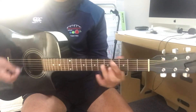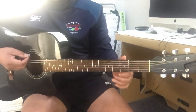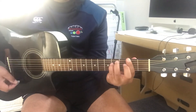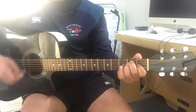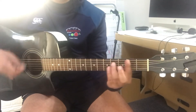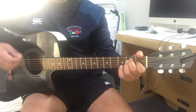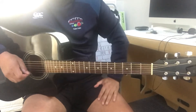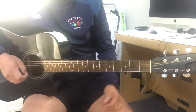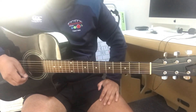So up here, and then this one here is the same. Alright, so those are the chords. I prefer the ones at the beginning, but yeah, happy for some adjustment if you need. Okay. Bye.